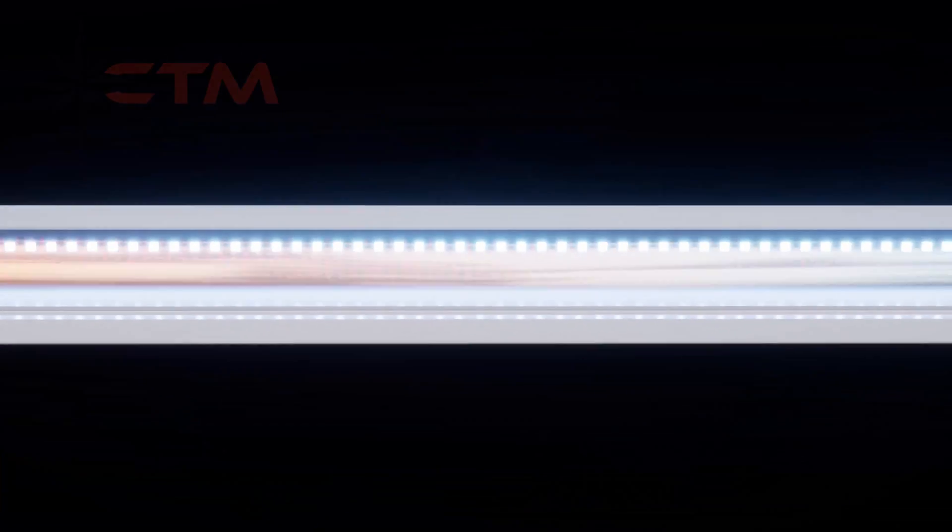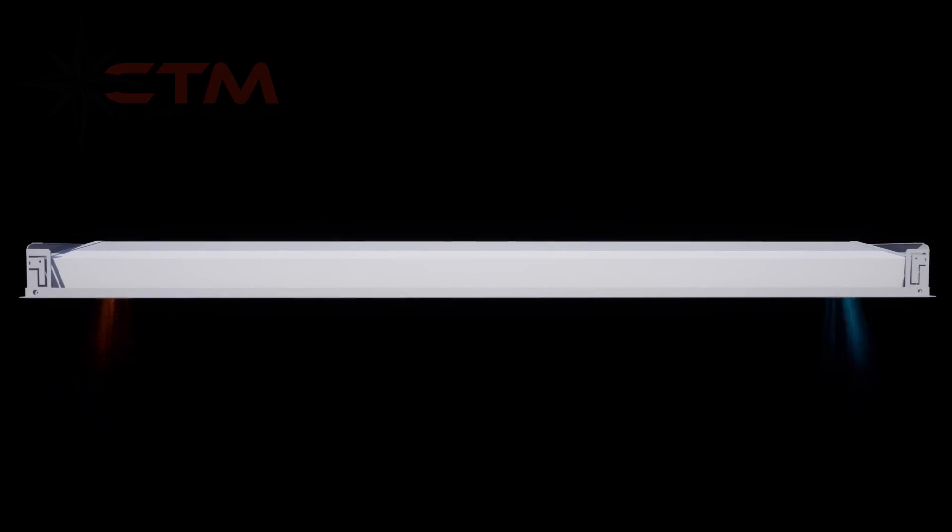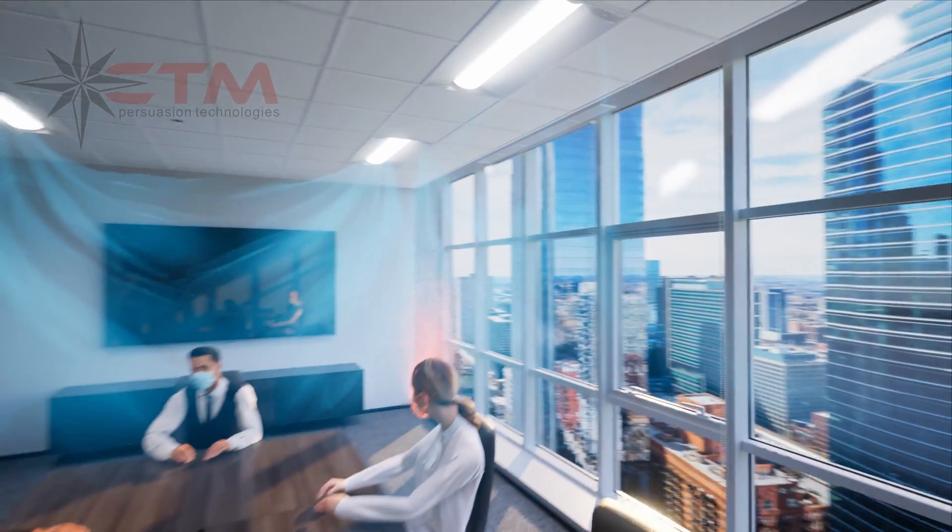Another fan pushes the cleansed air back into the room, exchanging the room air multiple times per hour.